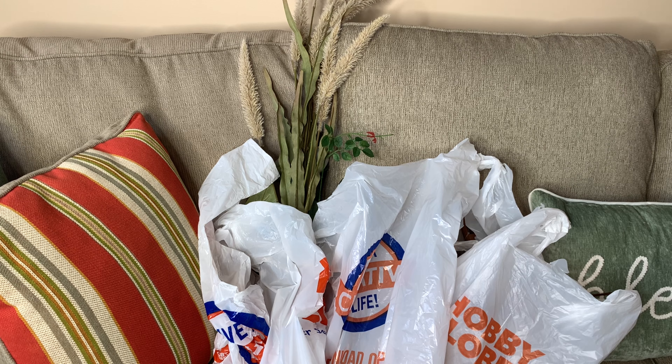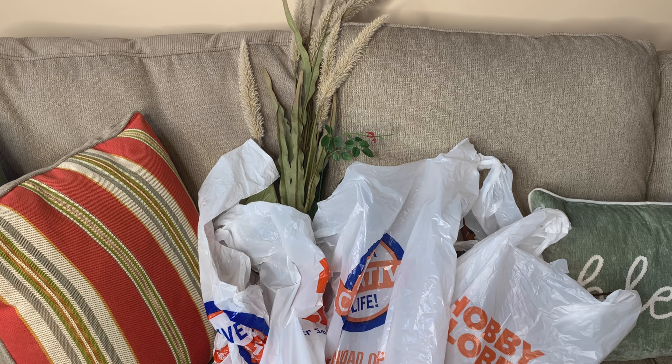Most of the items are just florals. I had a lot of florals from my fall decor unboxing — I'll link that video in the description box. I didn't have any florals for the color scheme I'm going with this year because I'm going with a neutral color scheme. Most of my florals were traditional colors like burnt oranges, golds, and deep colors. So I had to get some lighter colors like beiges and browns.